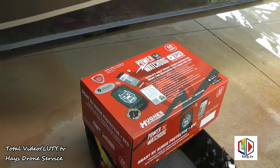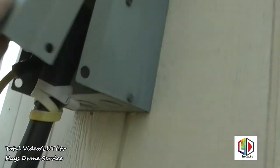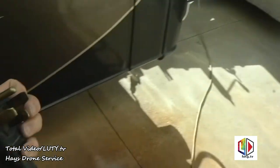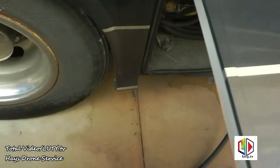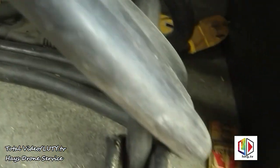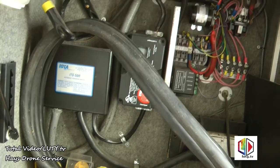First I'm going to disconnect the power cord up here at the breaker box so we don't have any power going into it — that's disconnected. I also shut off the breakers to the generator, so in case the generator starts we won't have any power to the coach at all.